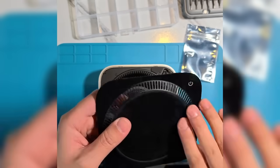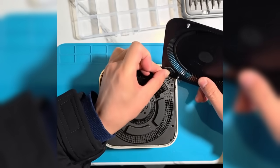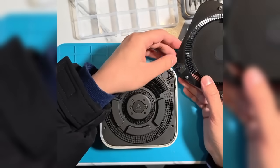Step 4: Reassemble the case. Ensure all components are properly installed, then align the case with the clips and press it back into place.